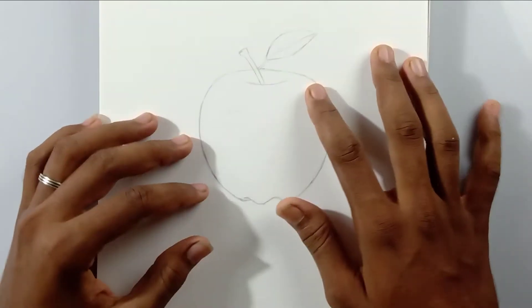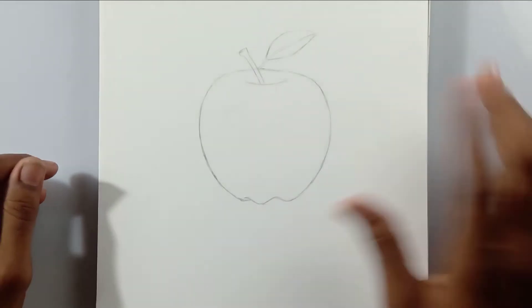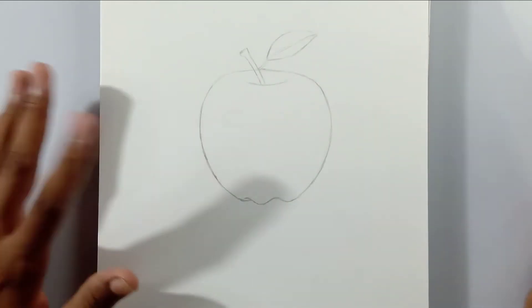Hi friends, welcome back to my channel. Today I'm going to show you how to draw a hyper realistic apple with charcoal pencils. You need some basic materials for that — let's get started.